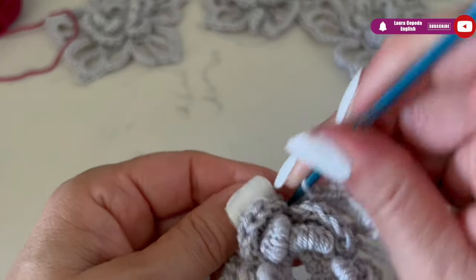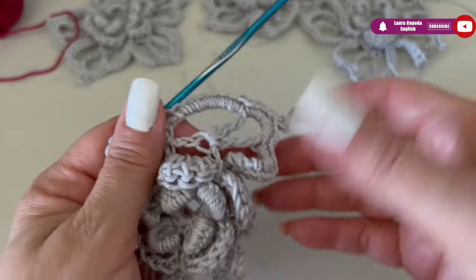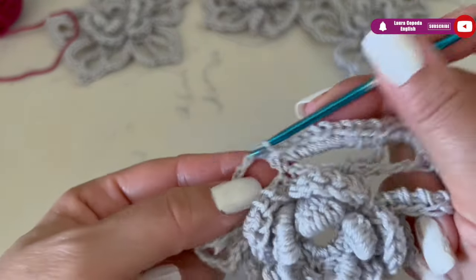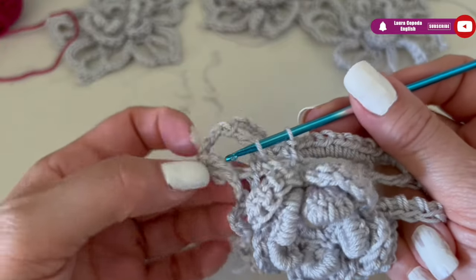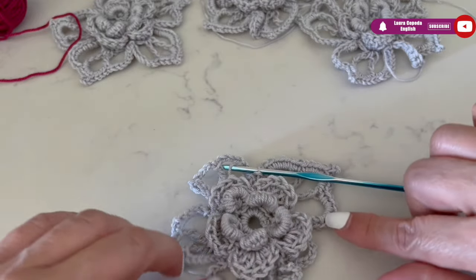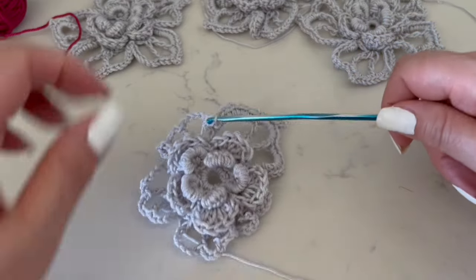At the end just slip stitch to close and we have one petal. At the end we must have five. To recap: nine single crochet, then four, then three chains for the picot, four single crochet, and finish with nine single crochet. Continue until we have five.